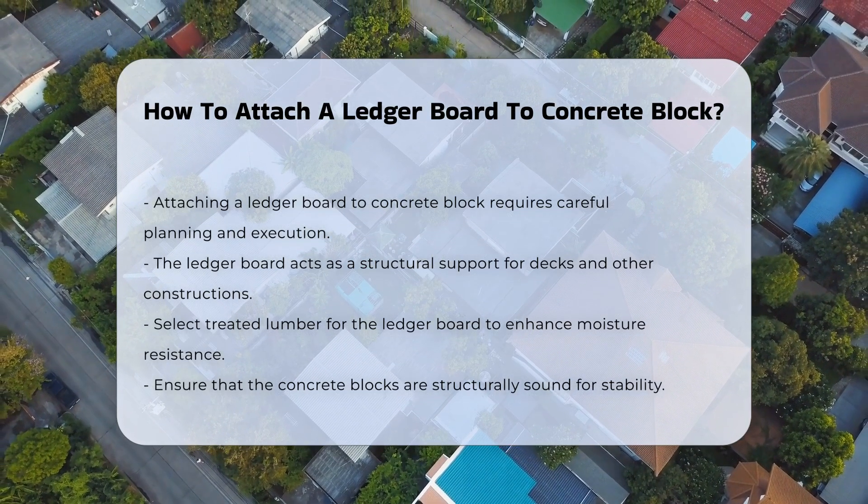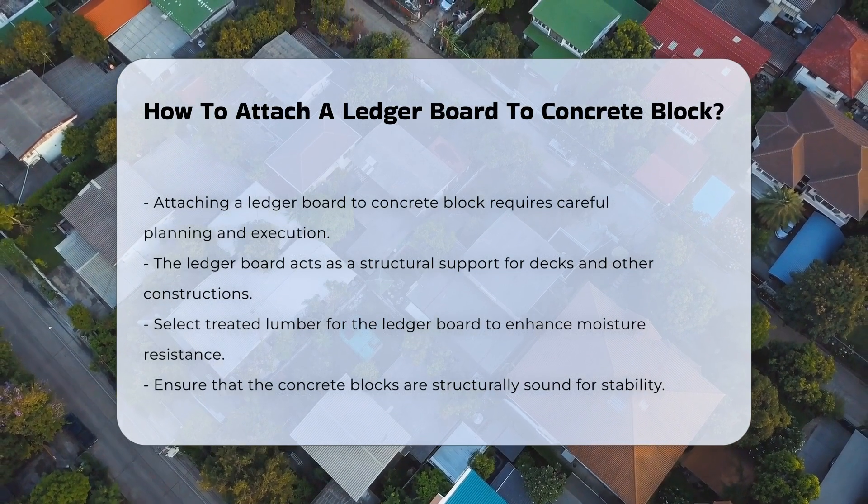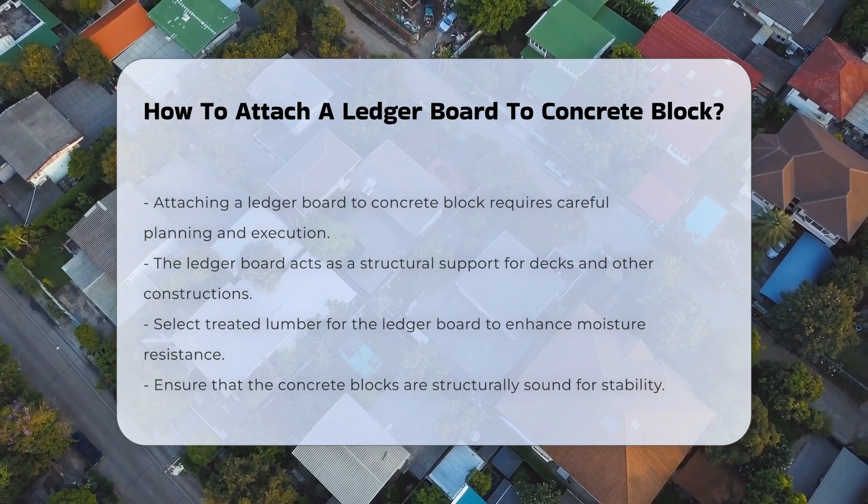First, select the appropriate materials. The ledger board should be made from treated lumber to resist moisture. Concrete blocks must be structurally sound to ensure stability.